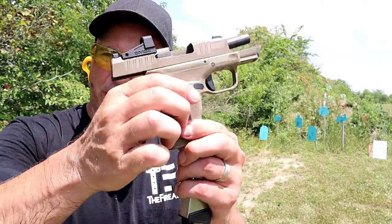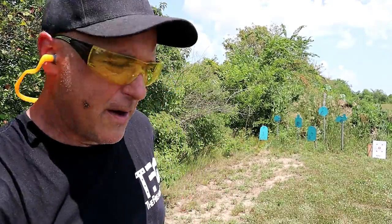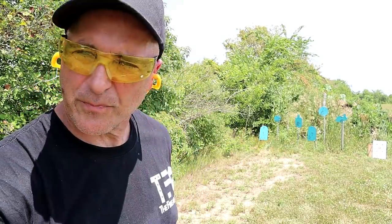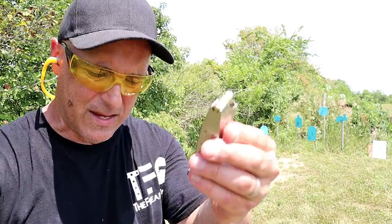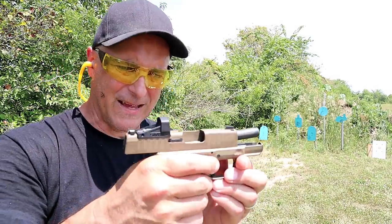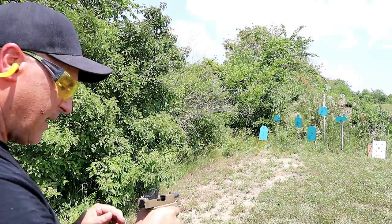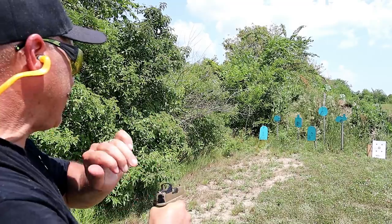So this is the flat dark earth model. The first time I had the all-black model in 13 rounds, but now we've got the 11-round mag. For a subcompact 9mm handgun, this has yet to give me a failure of any kind.